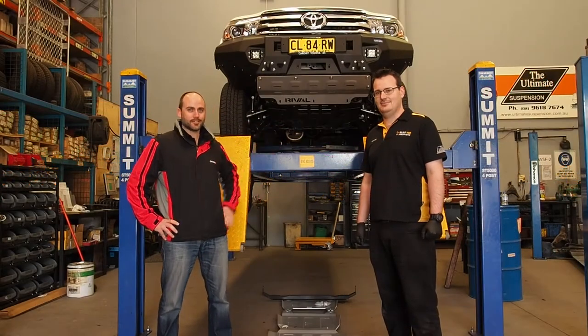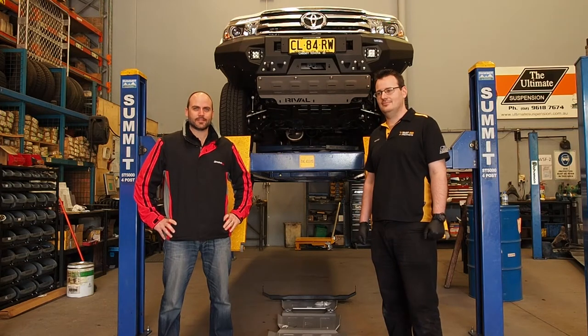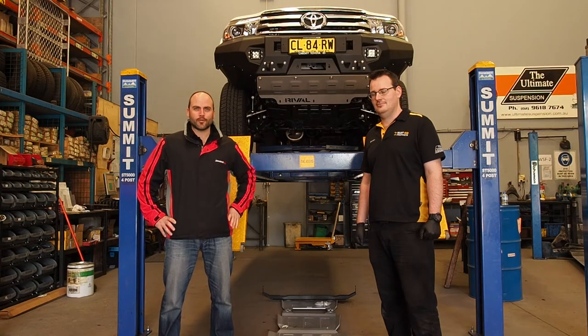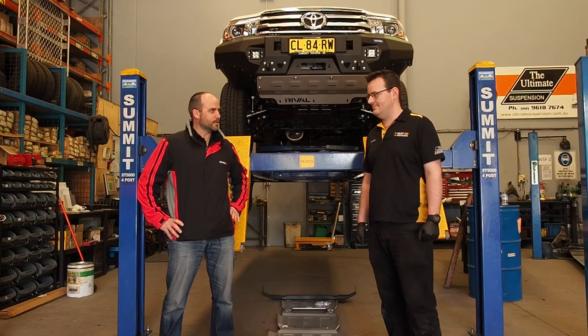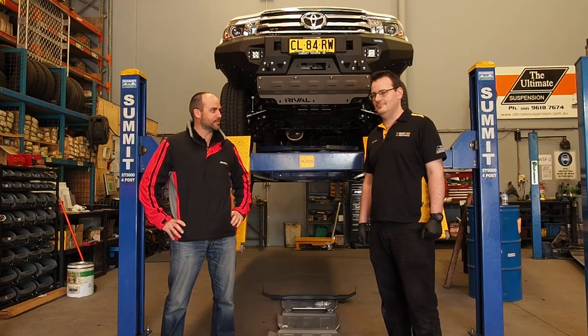We're here with Project Hilux. As you can see, we've now got the front bumper installed. The next step is to install the underbody armor kit by Arrival. All the Drivetech 4x4 products are brought to you by a network of authorised stockists. I'm here today with Brendan from Select 4WD, and he's going to take us through the underbody armor kit installation.